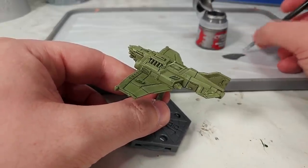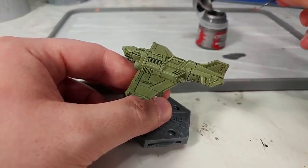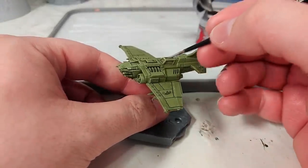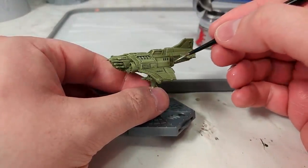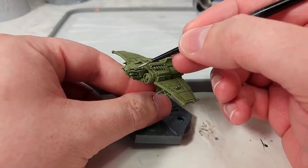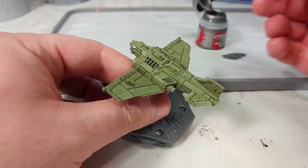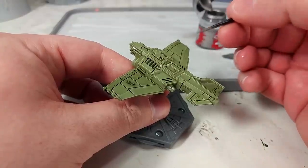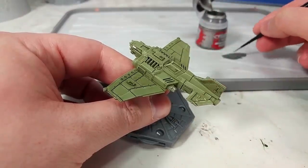Now what I've got is Iron Hand Steel. You could go ahead and use Lead Belcher or something, but I tend to like a slightly brighter, sharper color for this. I'm mixing in just a little bit of water so it flows off my brush smoothly, and we're going to go in and fill in all of the metal details — engine cowlings, weapon mounts, anything like that. This is one where I'd suggest you take a look at the box art; that'll give you some pretty good ideas on how much of this you want to put on.